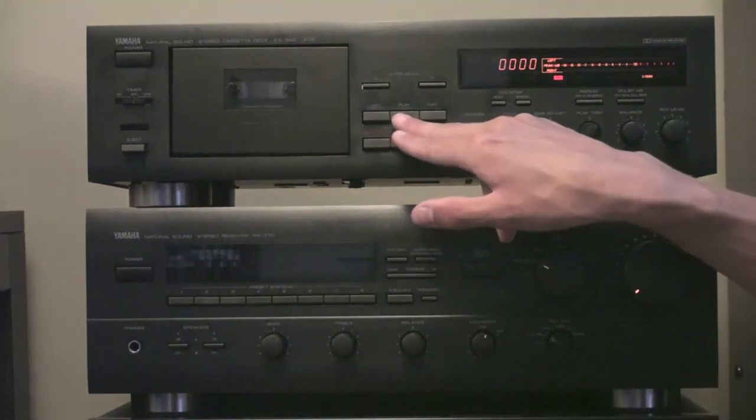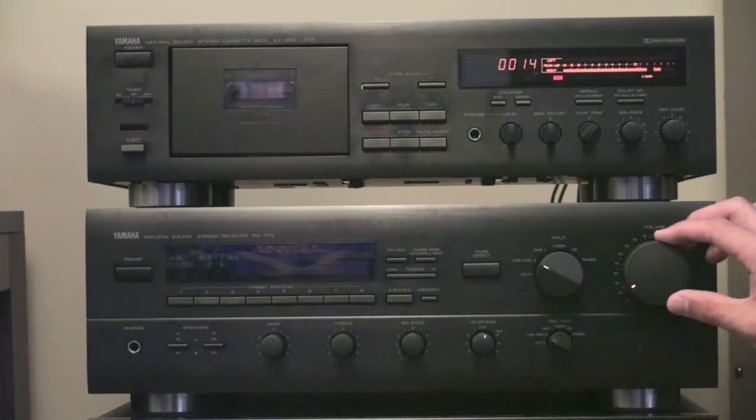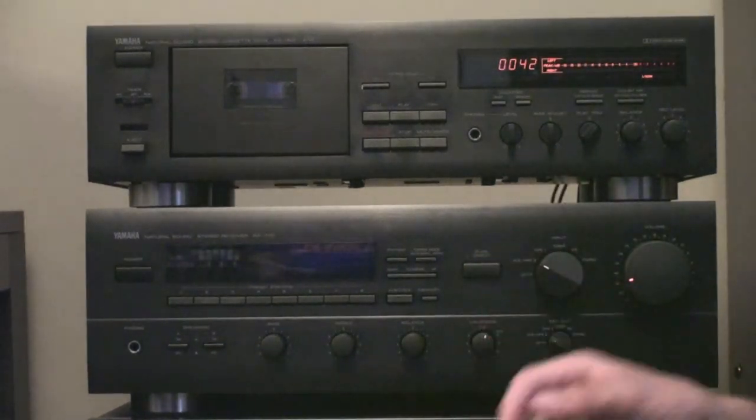So we're going to hit play on the tape deck — and here we go. That should be good. I hit stop on the tape deck to stop recording, and then I stop my source.